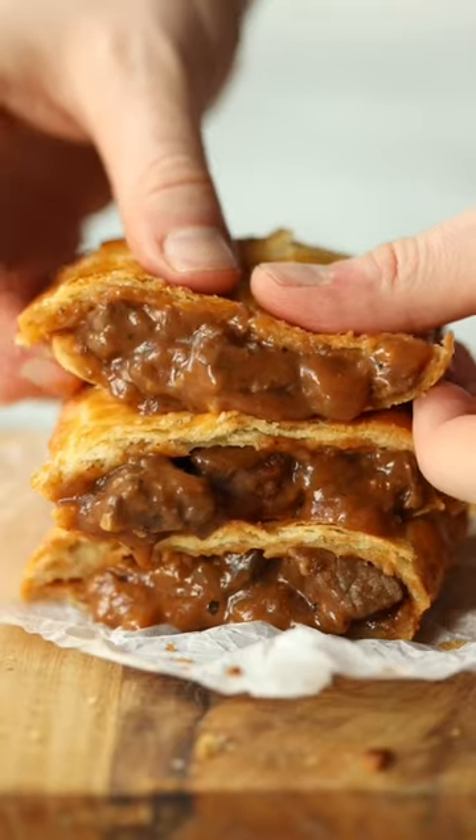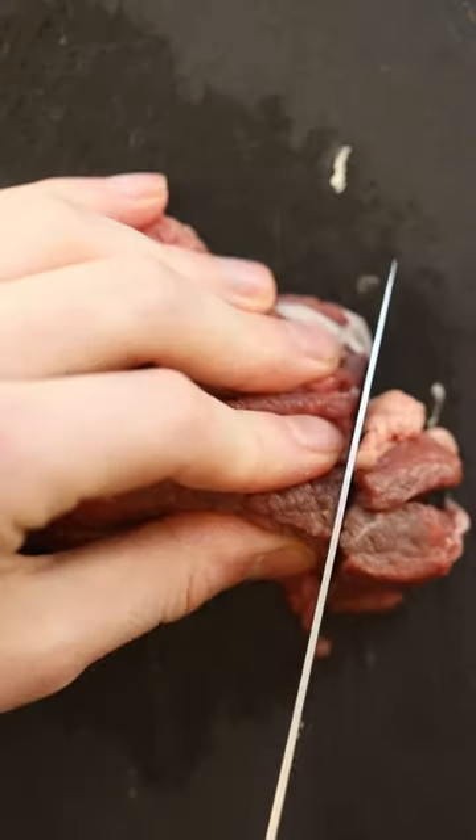I can say with confidence that there are very few things in this world more satisfying than a homemade steak bake.